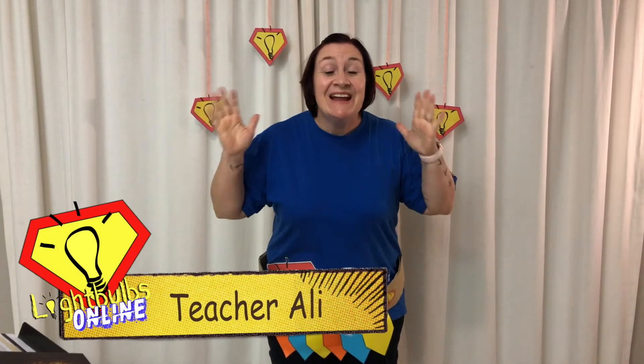Good morning Light bulbs! I am so excited that you are here with me for our very first Bible story at Light Bulbs Online. How exciting is that guys? We finally made it online. So thank you for joining us and I'm very excited to share our new series with you. Just like Teacher Tyler said, we've got a new Bible verse and a new series and a whole lot of new exciting things to share with you.